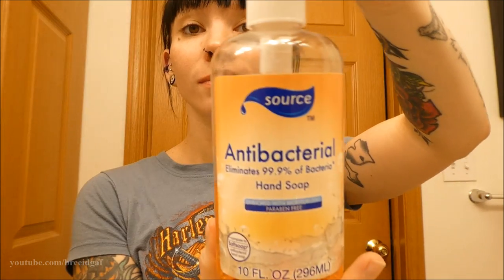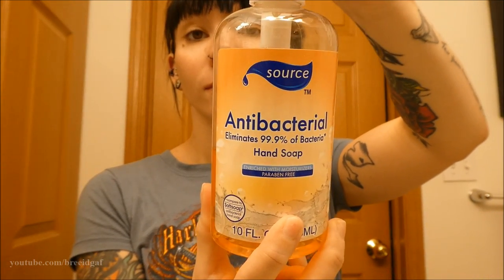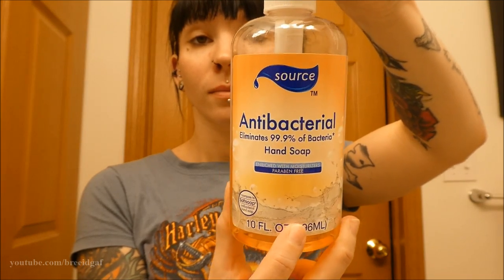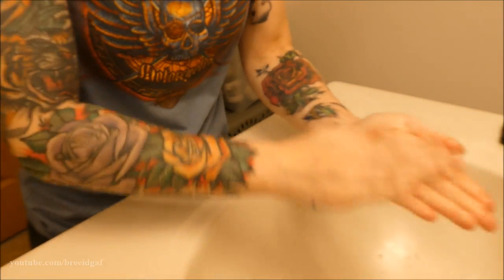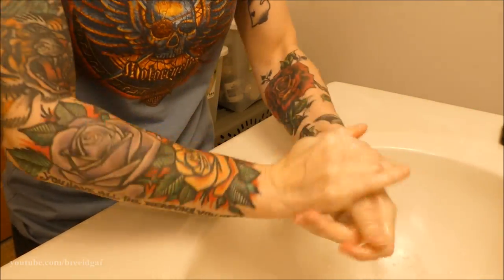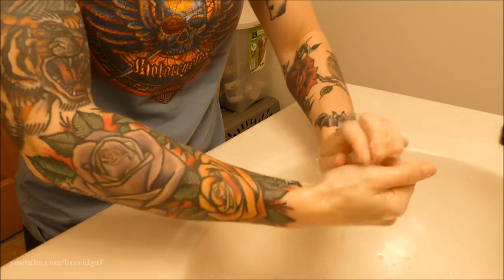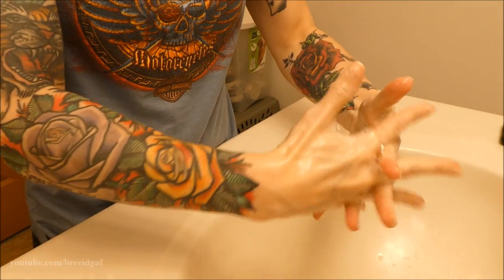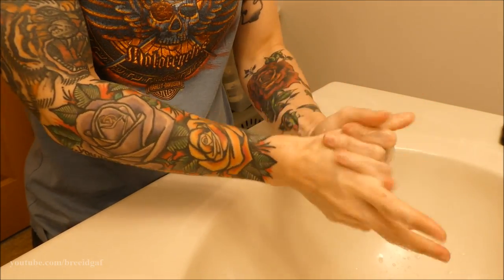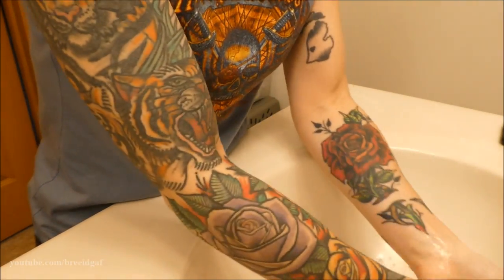Now I'm going to show you a couple of different ways to clean the outside. Keep in mind that what I'm doing in this video is overkill — I'm only cleaning it this much to show you guys different methods. I do not do all of this every single day. Before you do anything, make sure you wash your hands with antibacterial soap for at least 30 seconds.